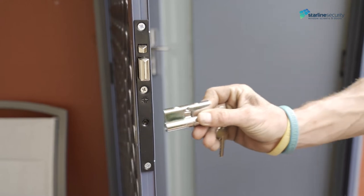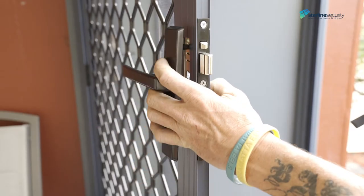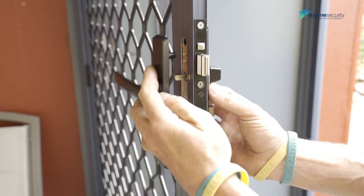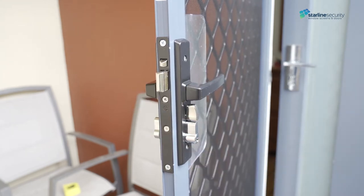To attach the lock, start by inserting the cylinder and rotating it to the lock position. Assemble the lock face plates to the door with the snib on the inside and fix off with the screws provided. Follow the lock installation instructions included in the lock pack if you're having trouble.